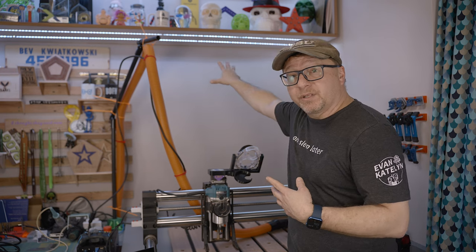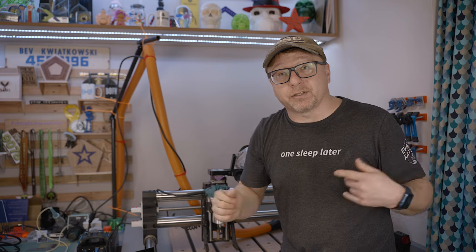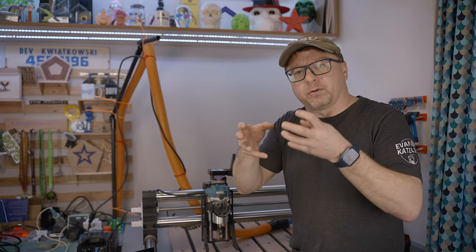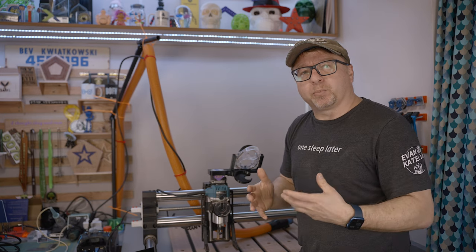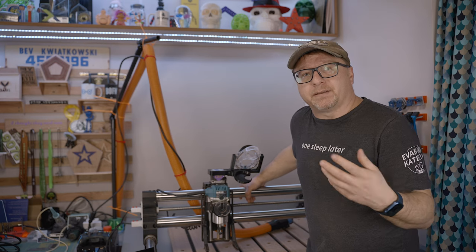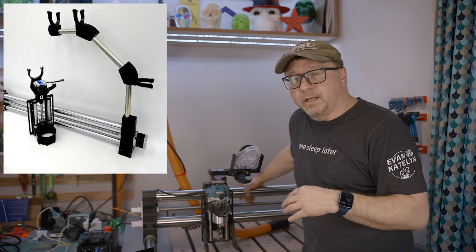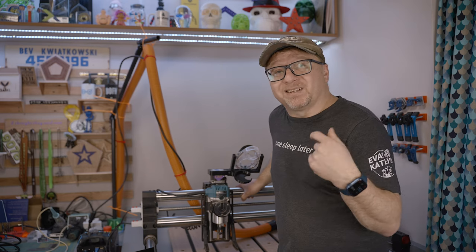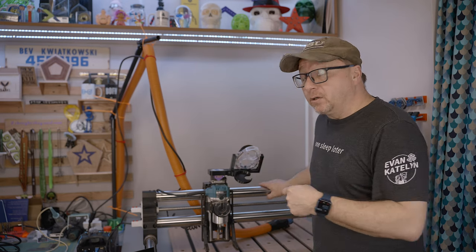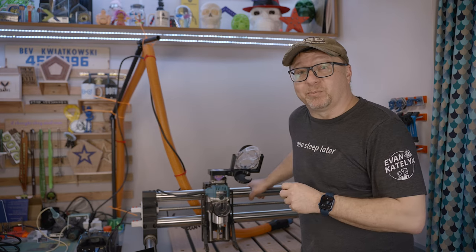Alternatively, you can create some sort of boom system that comes out of the wall or hangs down from a shelf, with elastic bungee cord or something like that to give the hose a little bit of spring. Peter from Rowdy Roman on Etsy also has a dust boom system that works very well and is very highly regarded in the community. I will link to Peter's Etsy page down below and the parts I used to create mine. Highly recommend a dust boom system.